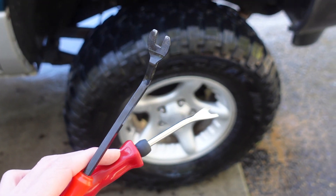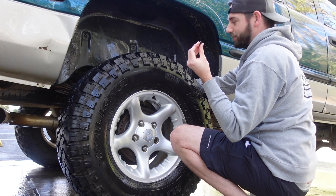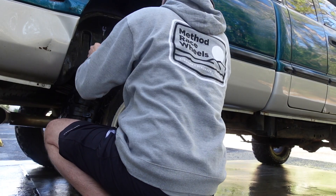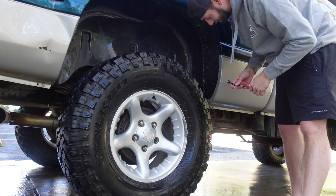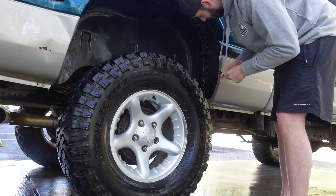Now to the fun part — taking off these little plastic clips and hoping we don't break any. Not starting off good, we already broke the first one, broke the second one. All right, so we were three for three breaking them. Looks like these are probably all going to break; I'm going to have to run to the store and grab some more.